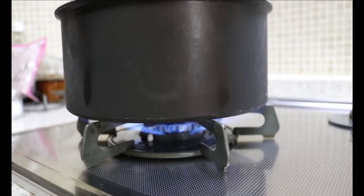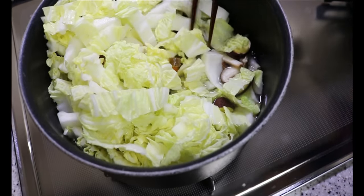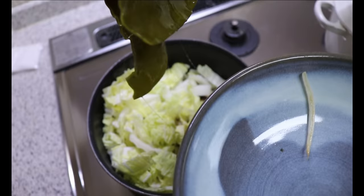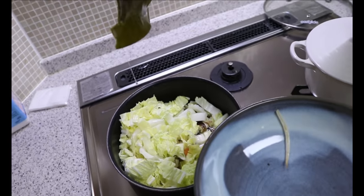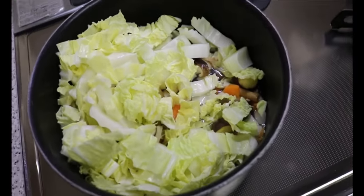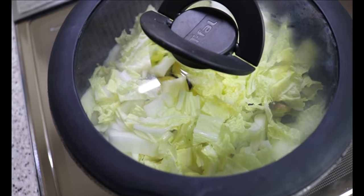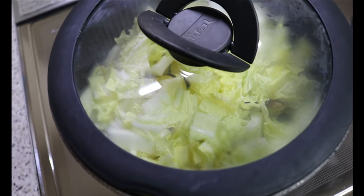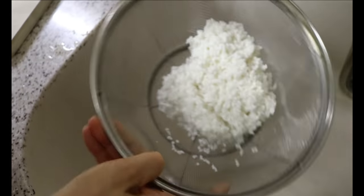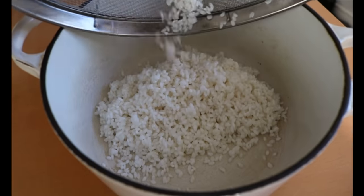Bring it to the stove and start cooking on high. Once you start to see small bubbles around the edge of the pot, just before it completely boils, remove the kombu from the pot. I have a recipe using this used kombu, so I'll leave the link in the description box below. Close the lid and cook over medium heat until the vegetables are fully cooked through.